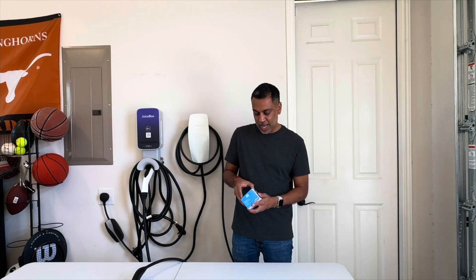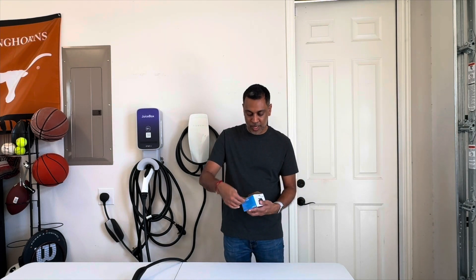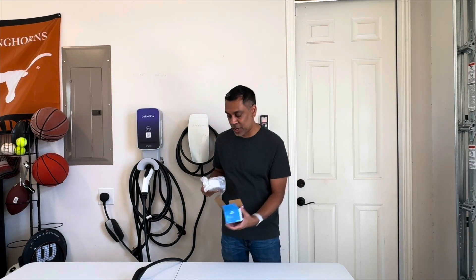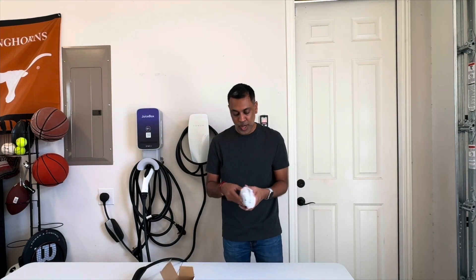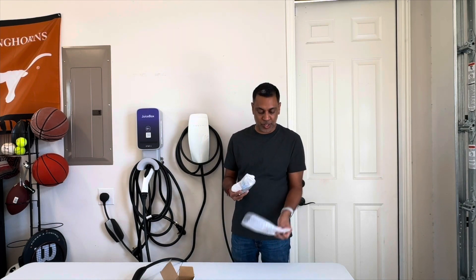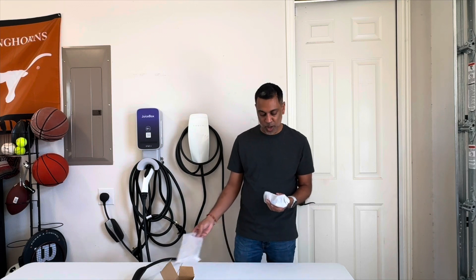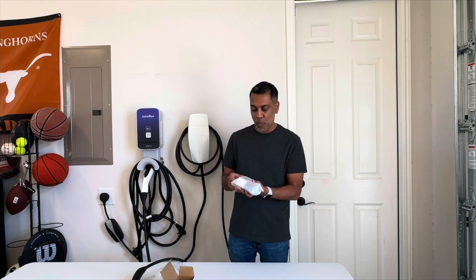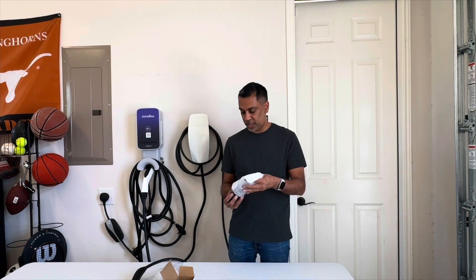Let's go ahead and take the adapter out so you can take a look at it. It comes in this little bitty box, so you can see this is going to be a pretty small adapter, which was why I was interested in taking a look at this one. They gave me the options of several to choose from. It comes wrapped in bubble wrap and then this little foam packing that's pretty popular for electronic products.